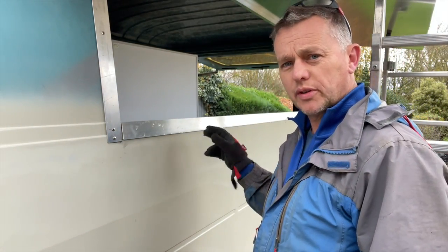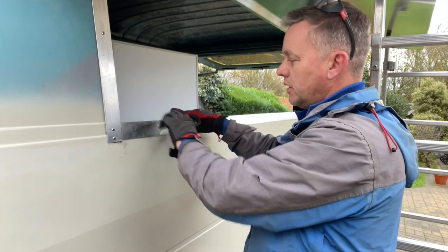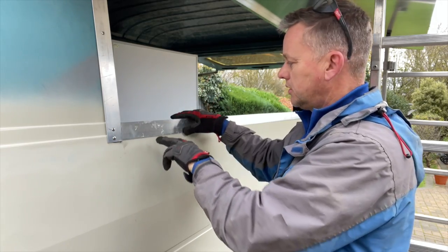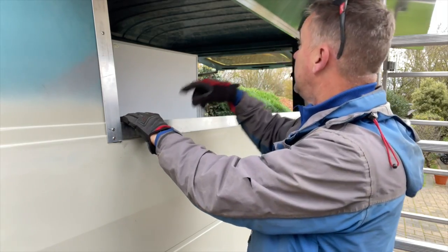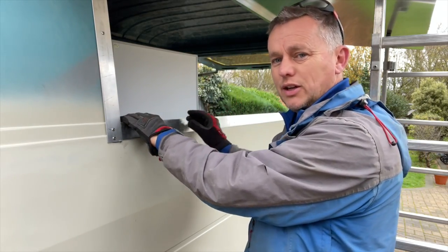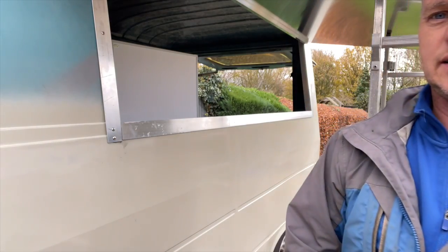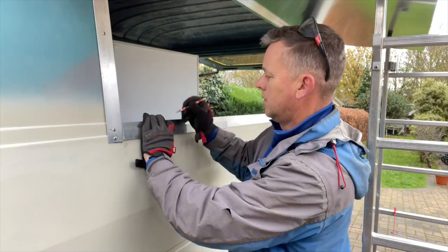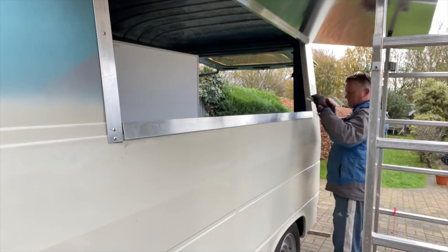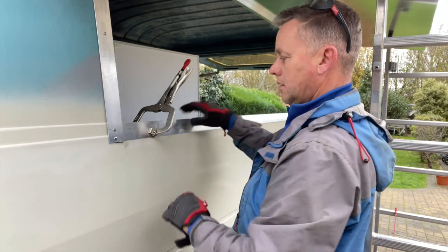I'm just going to pop a couple of rivets through there because we're going to have to take this out when we put the worktop in, so this bottom panel needs to be removable — just for the short term, just a couple in there to peg it in. Then we can mark out the beaming for the actual lid to stiffen it up. I'll get a bit of plate there to mark it out, make sure we get it level all the way along.